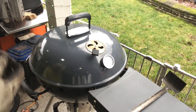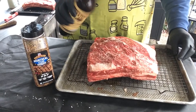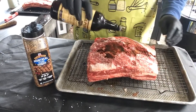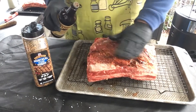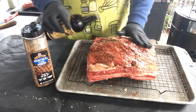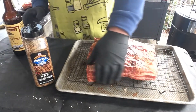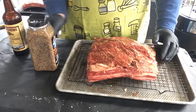Keep the top vent open just to see what temp we're at. Going real simple today — just a little dub sauce on the outside as a binder, then going over it with the tried and true Montreal steak seasoning.